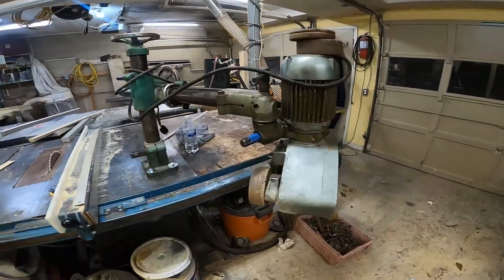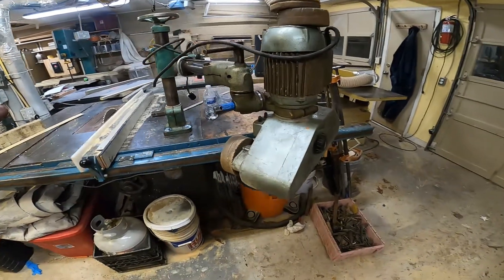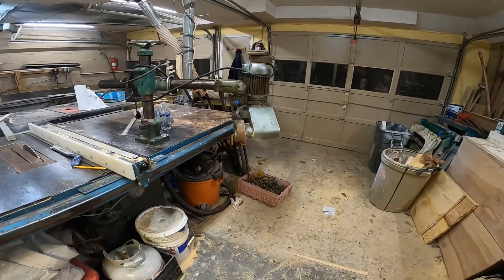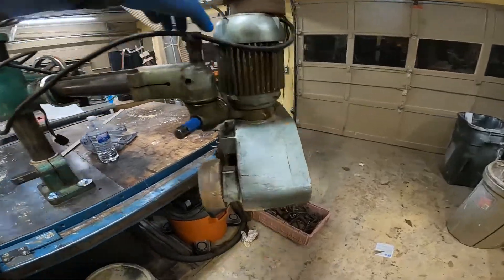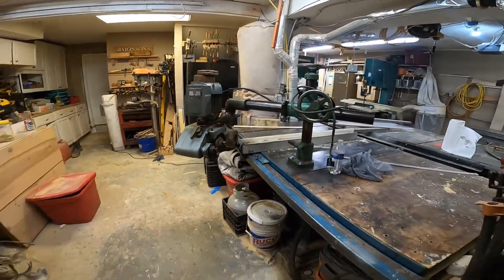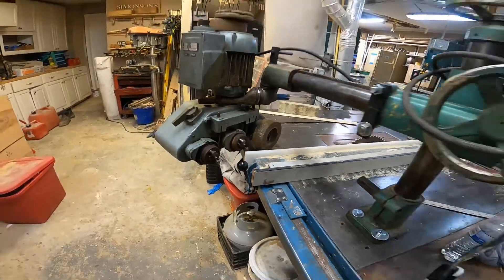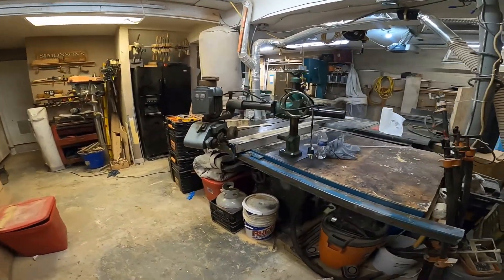Alright, this is why I got a metal lathe in the first place — to repair these old woodworking tools. Look at this, there's my steel bushing in there holding this thing nice and flat at 90 degrees. If you all remember it was kicking in, but it works. I'm about to show you all the footage of me making it on the lathe out of some steel — enjoy the video.